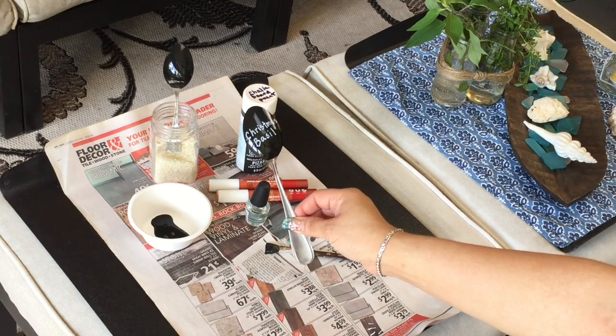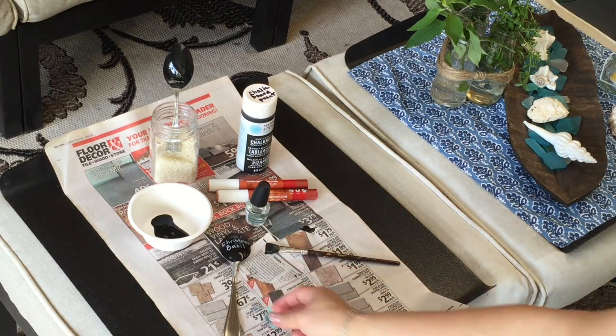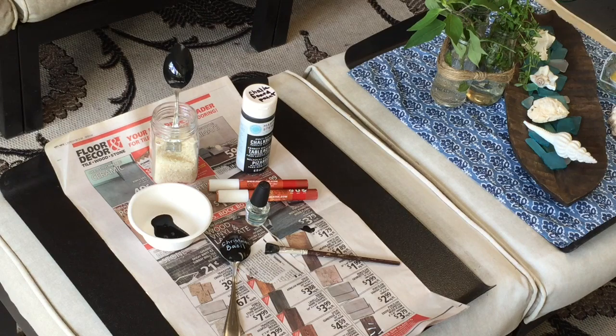This also makes a great hostess gift. So if you're going to an outdoor party this summer, fill a pot with herbs and put in one of these super cute garden spoons. I promise you, your hostess will love it.